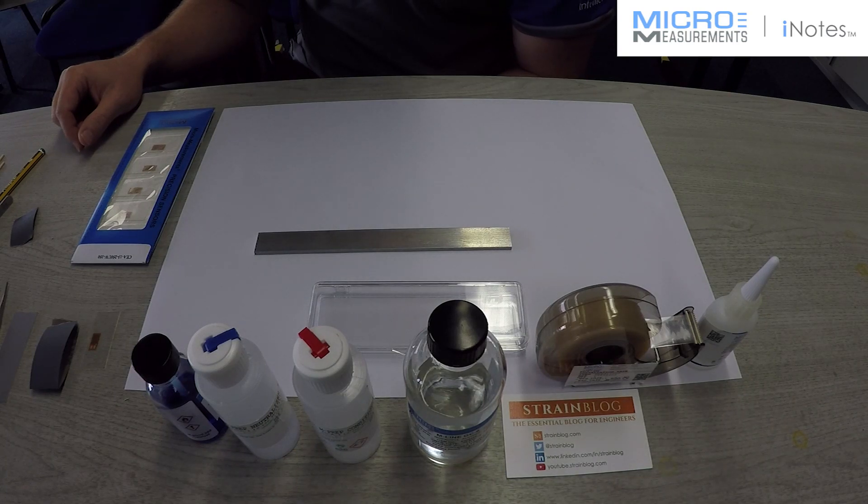Hi, this is Kevin Swiger with VPG Micromeasurements, and I'm here today in our UK office, Vichet Measurements Group UK, with Alan Philbrook. Alan is going to illustrate the correct procedure recommended by Micromeasurements for installing a CEA series strain gauge on an aluminum substrate using M-Bond 200 adhesive.